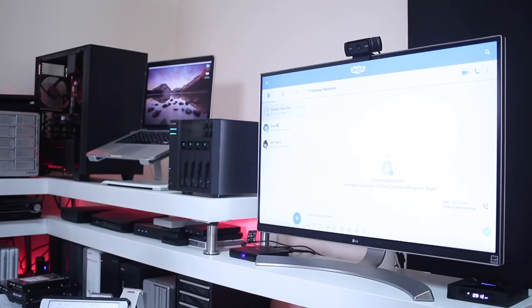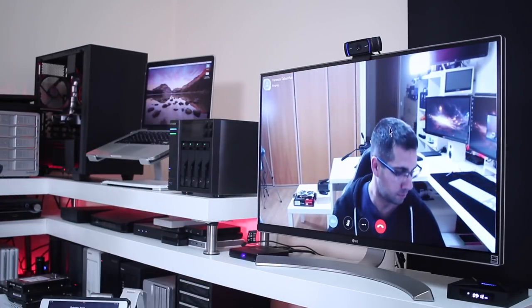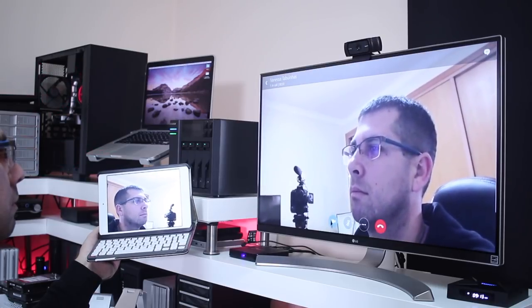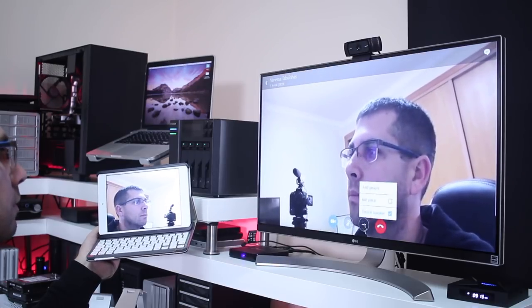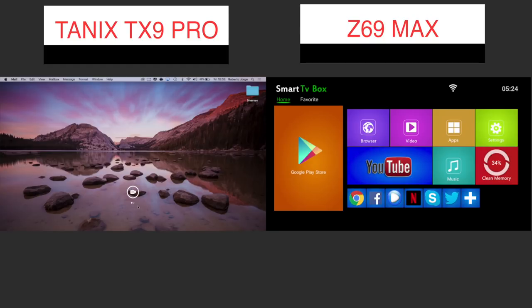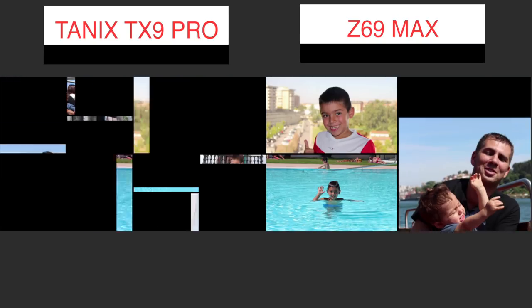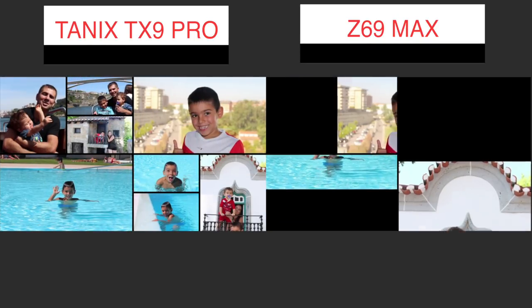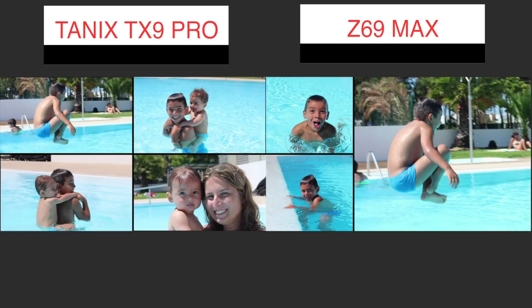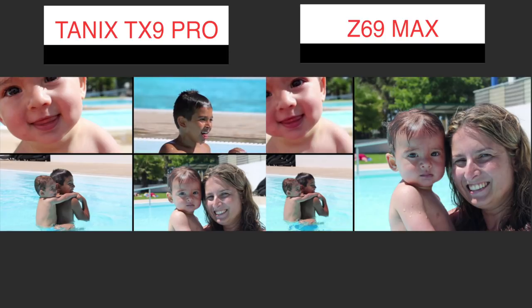Moving on to Skype — the TANX TX9 Pro was again not able to install the app. The Z69 Max was able to install it and use a USB camera, but it cannot use the camera within Skype itself, so it's useless if you want to video call. On AirPlay, I was able to play on the TX9 without any issues — both video and audio were fine. On the Z69 Max, however, there were delays and video stutters, with the image stopping and then jumping ahead.